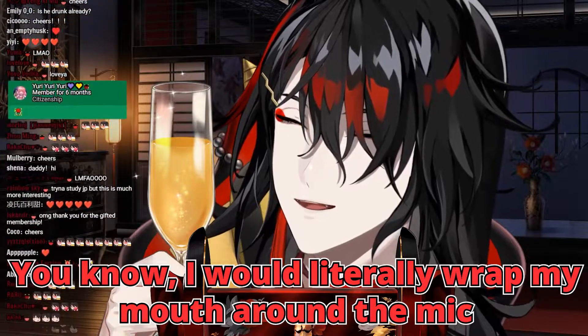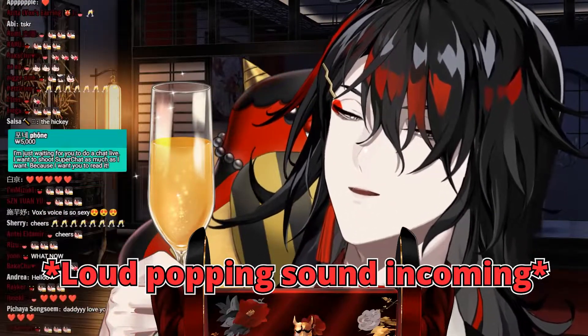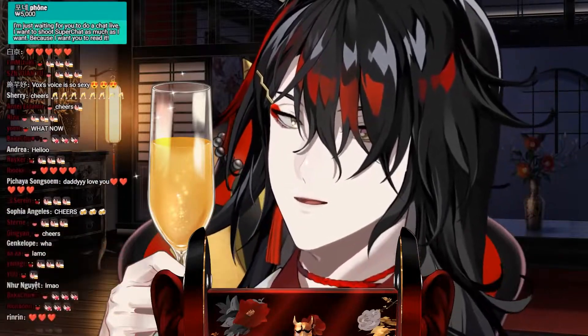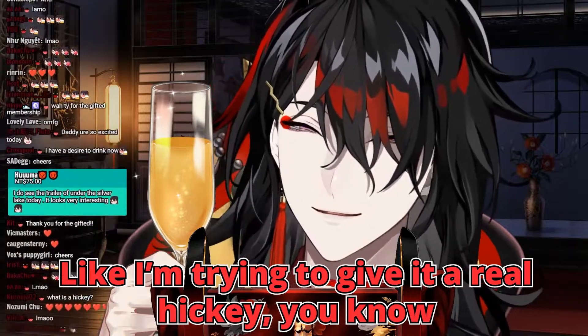I would literally wrap my mouth around the mic and go — and like genuinely suck on it, like I'm trying to give it a real hickey.